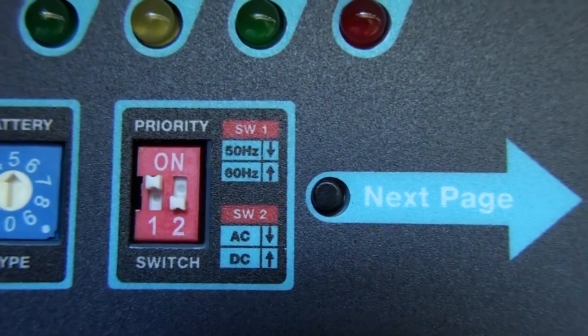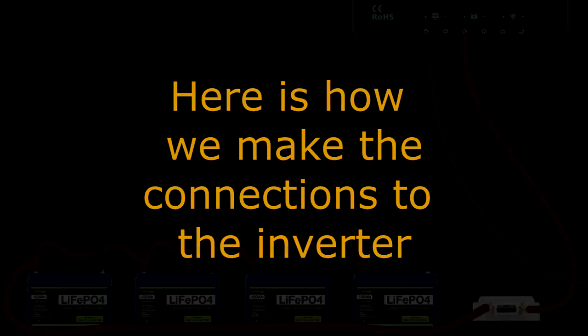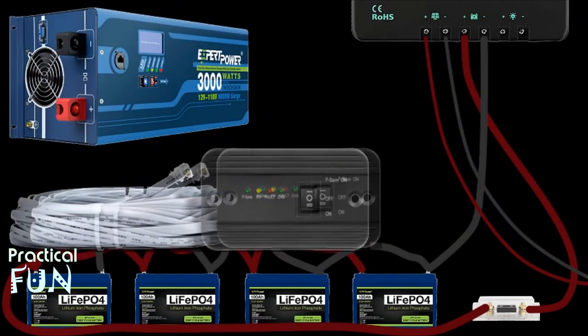This is already preset correctly to match the battery type, and the other setting shows this is basically 60 Hz AC. Since we've verified the settings on the inverter, the next step is to connect the inverter to the rest of the system and turn it on.